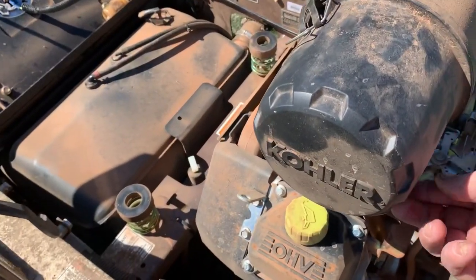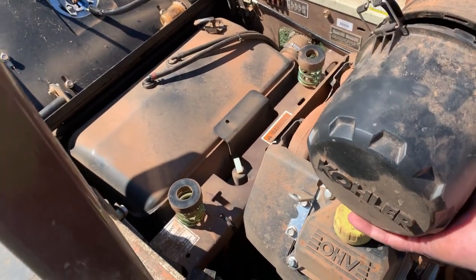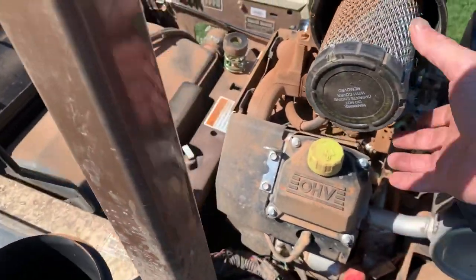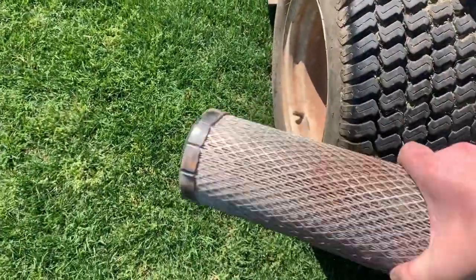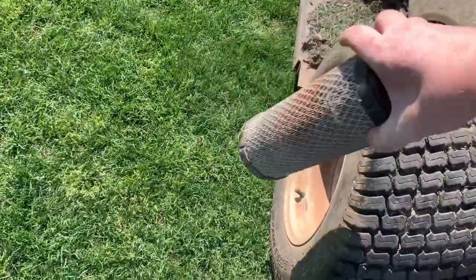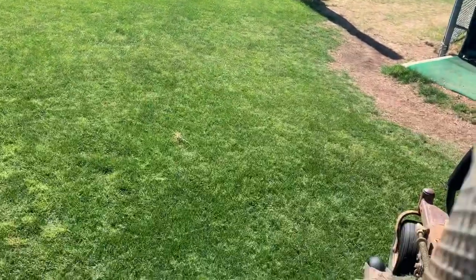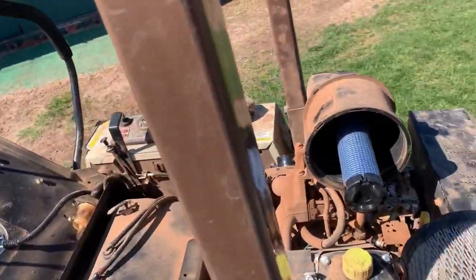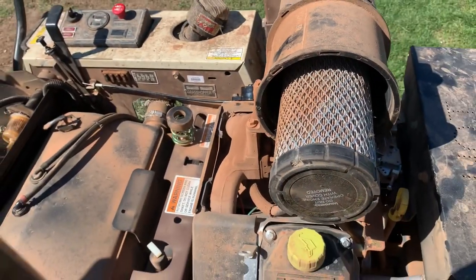Do I even dare check the air filter? Not bad but not good. You can see some daylight through there — yeah, it's not that bad. I serviced this mower last year and they don't use it a whole lot. We got a happy customer.